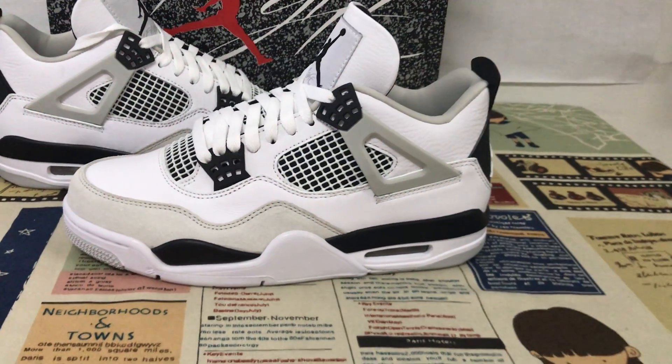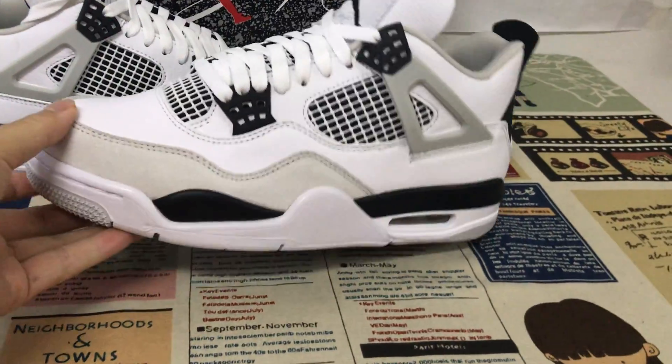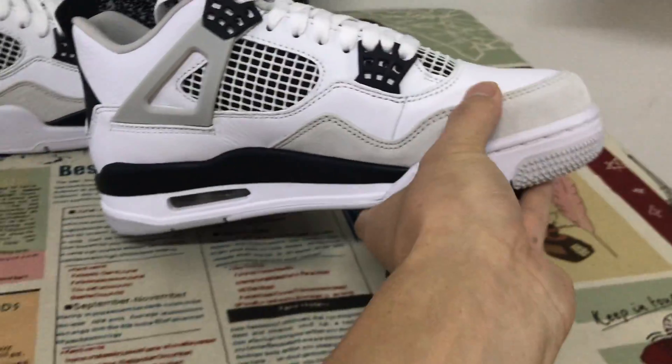Hello friends, today let me show you the new shoes I've drawn for military black. You can see the shoes feature white, gray, and black color.